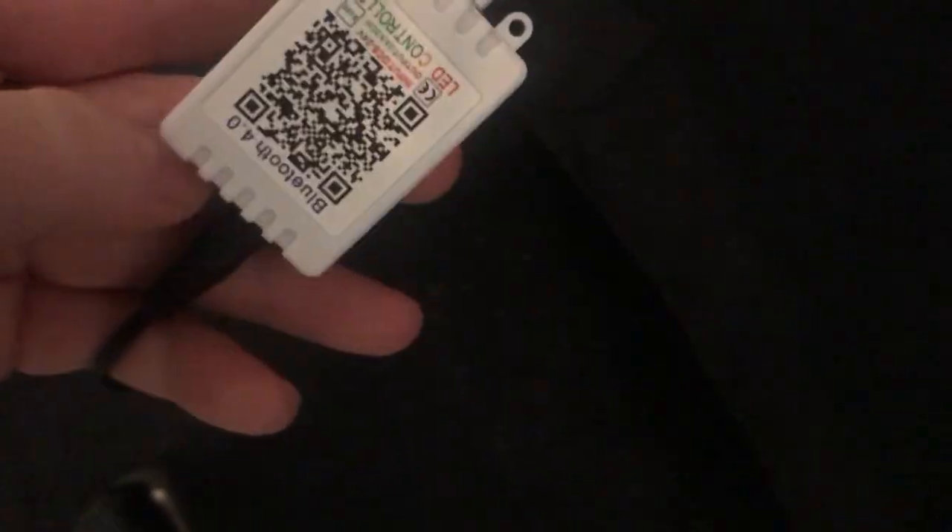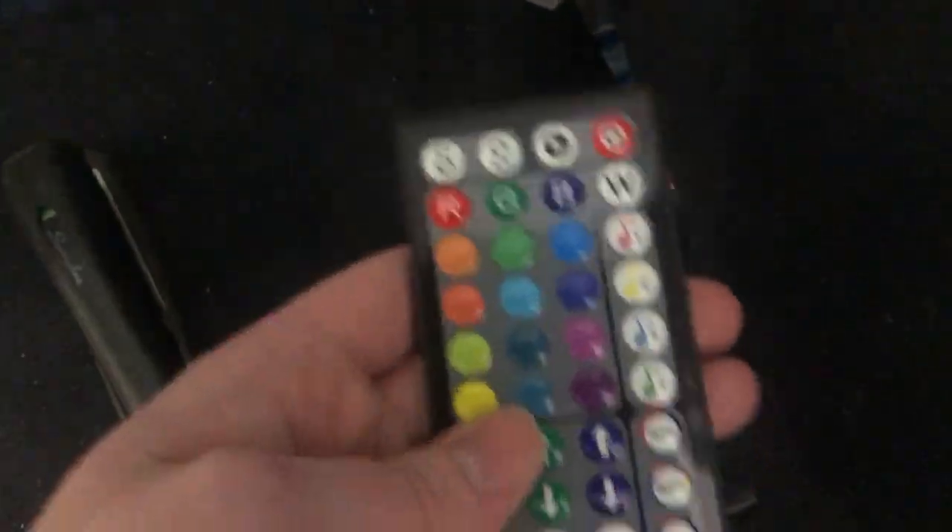So this is where you have power, and it comes to this little Bluetooth controller that also has a remote. This is what the remote looks like.